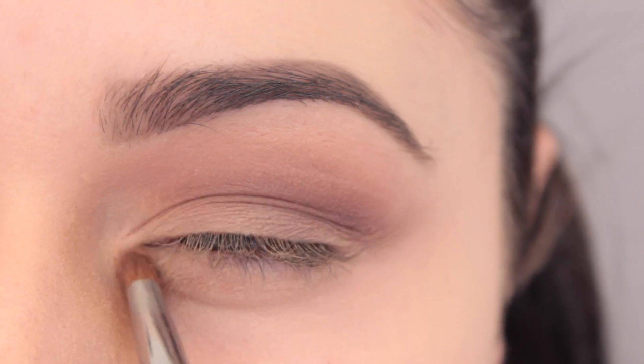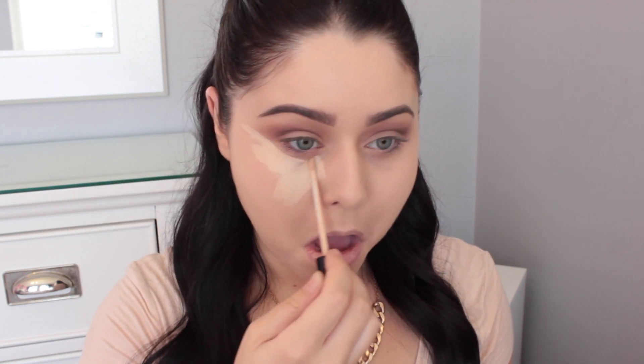For the brow bone and tear duct, I'm taking the shades White Chocolate and Marzipan — a weird name — and putting those into the tear duct and brow bone. Now starting on the face: I'm using my Maybelline Fit Me concealer in shade 15, applying that underneath my eyes in a triangular motion and blending it out with my Jessup taper kabuki brush. I'm also using that edge to sharpen up the eye look.